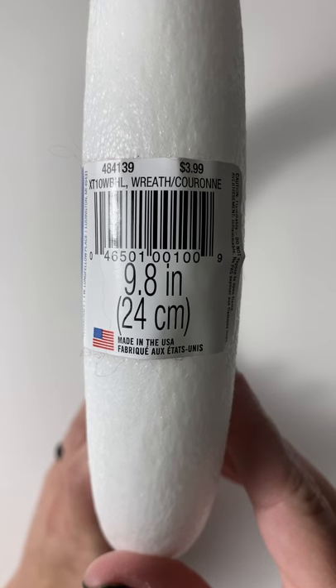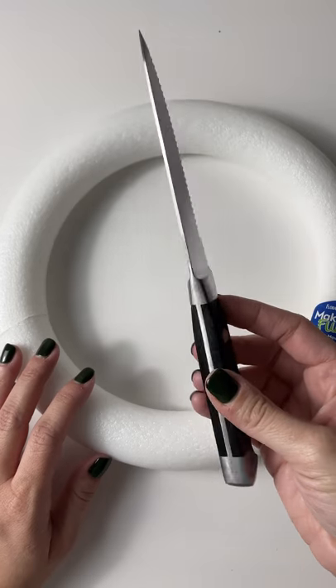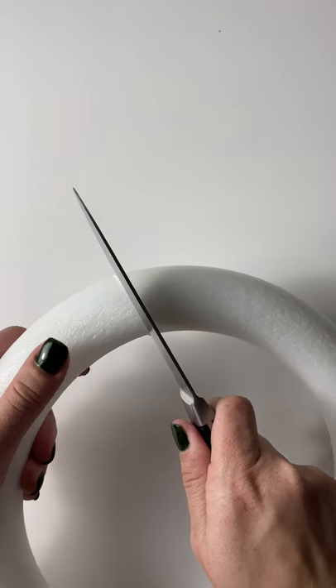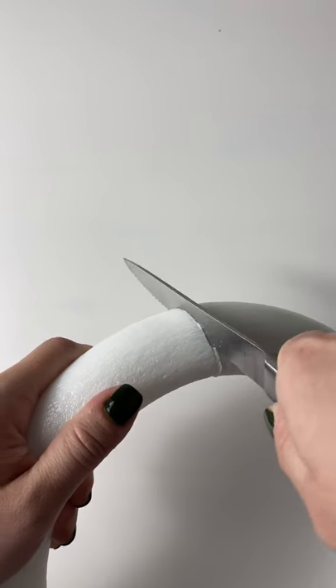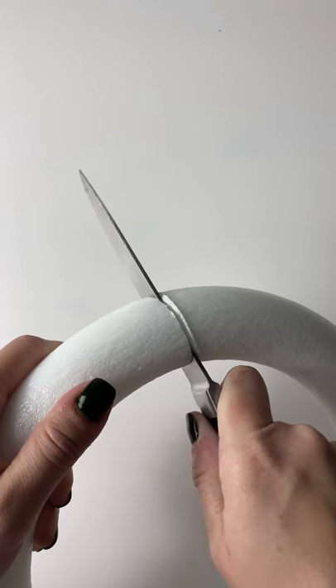I'm going to be using a 9.8 inch diameter foam wreath form that I got from Hobby Lobby. I just find the seam and kind of saw through it — this is probably not the safest, but I haven't found a better way to do it yet. If you want to get a bigger wreath, you can always do that and just add more yarn to your primary color.